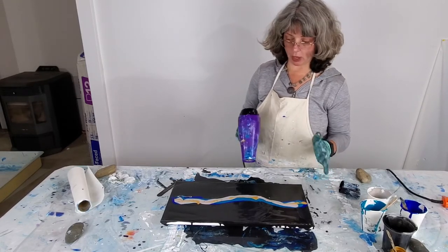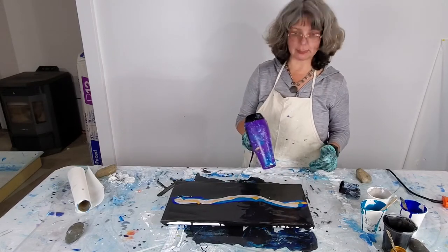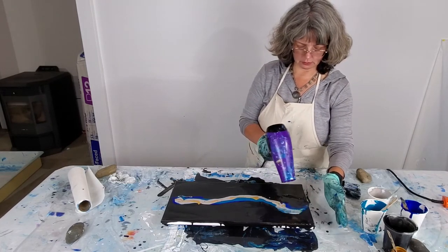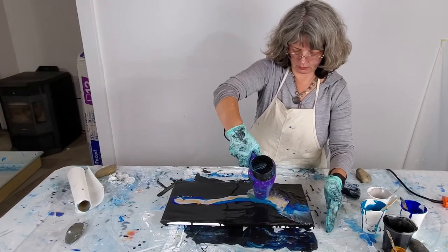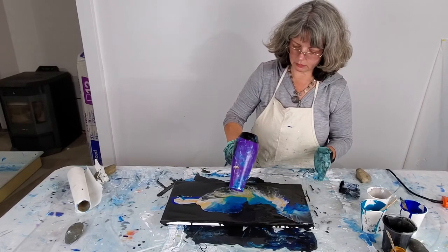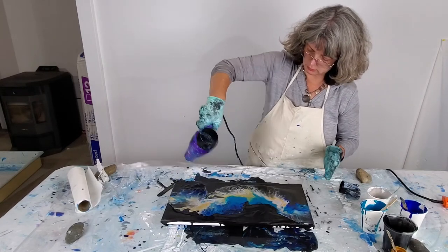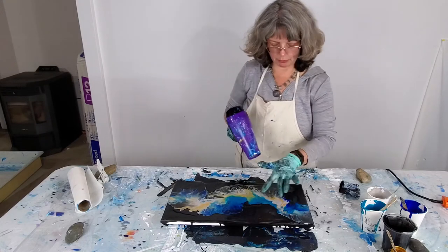At this point I'm going to go ahead and add the hot air from the hairdryer and blow this out to make a design. Let's see what we get. Oh, I really like the way that happened. I'm going to blow right there.